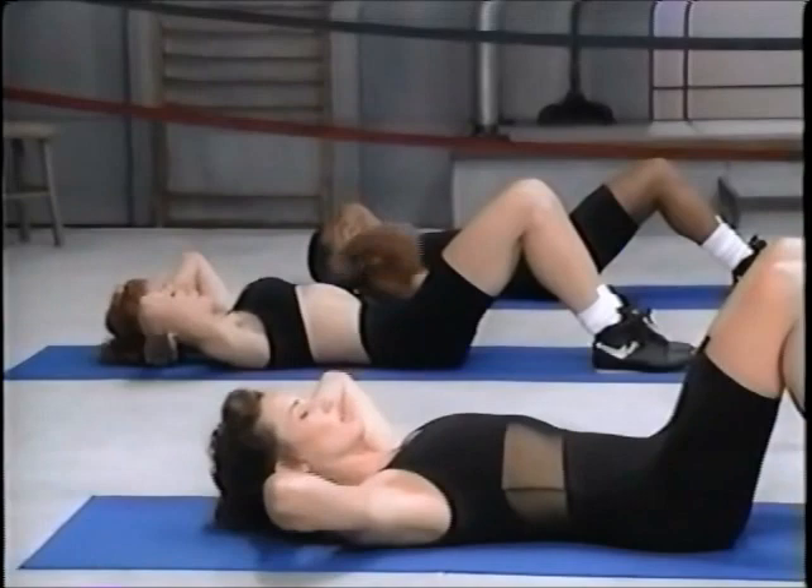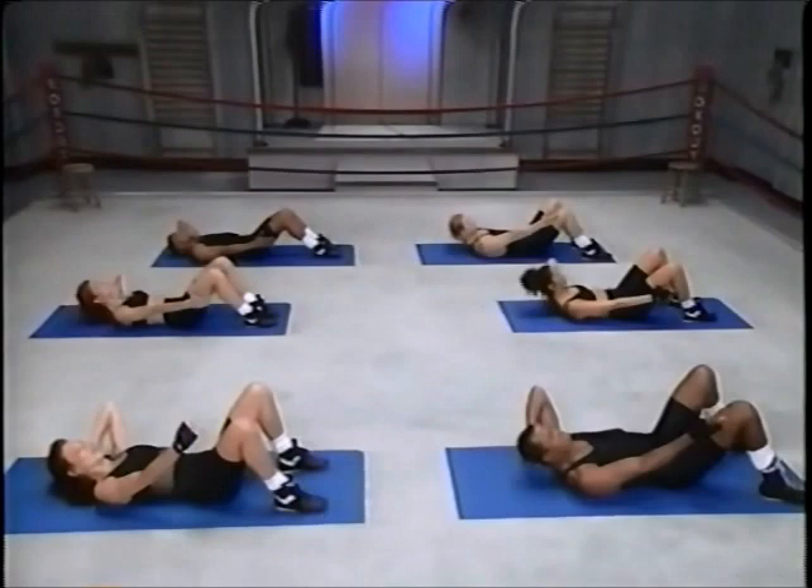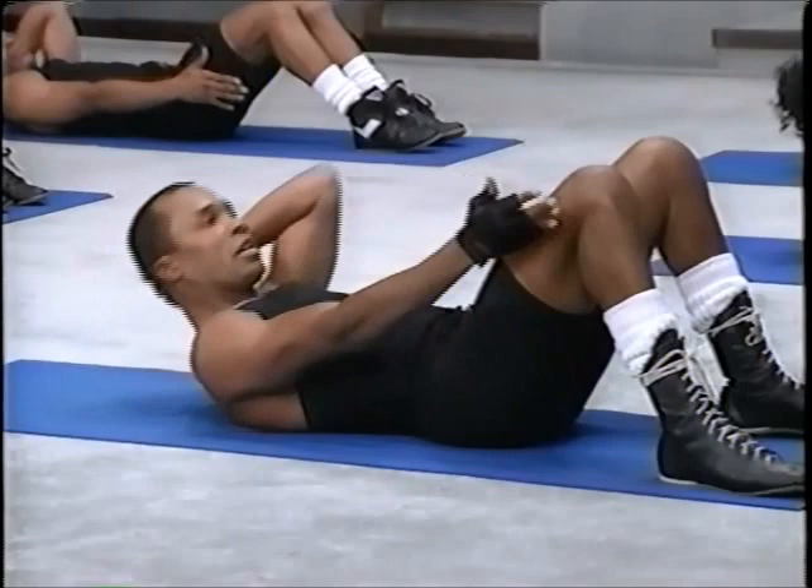Same — one arm out, the other hand is placed behind the head. Up and down... five, six, six more. This is controlled. Two more, that's one.